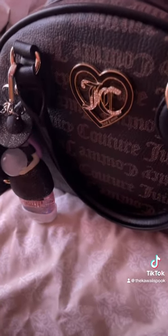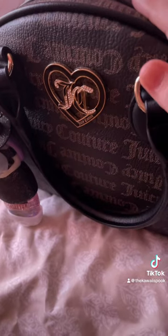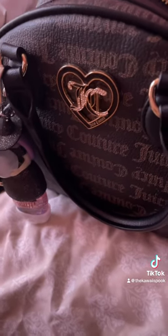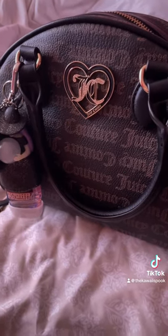I do love the fact that it fits a lot of stuff. I don't know precisely if it fits a book, but it's fine — I have the satchel for that. Other than that, I really love it besides the strap.